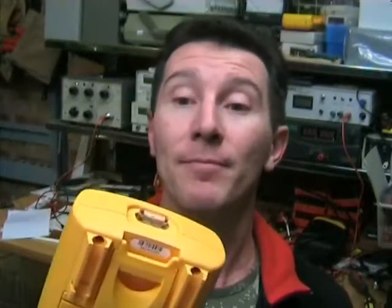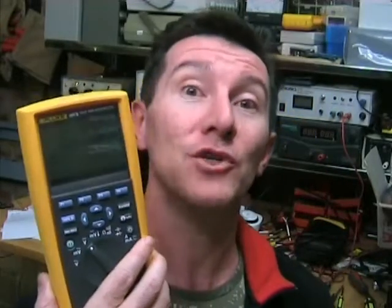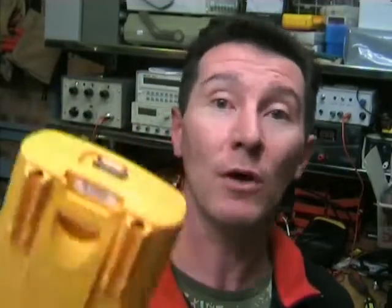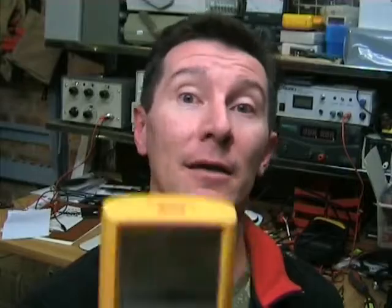Now unfortunately, because my friend loaned me this and it is freshly calibrated, he didn't want me to take it apart. So unfortunately I'm not going to be able to show you inside it. But you can pretty much be assured it's the excellent Fluke made-in-USA quality, and it's well designed and uses prime spec parts and all the rest of the stuff. Best in the business, really, construction-wise.